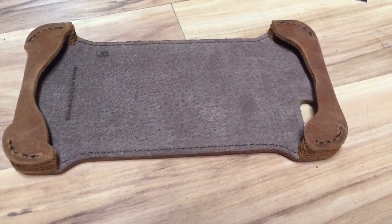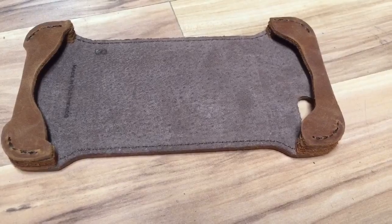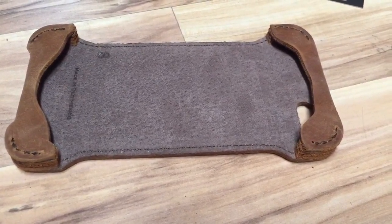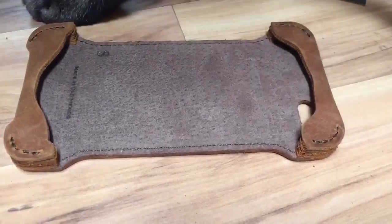I read some reviews on Dave's website about people not liking the mute switch being partially covered. It's not fully covered — you can totally access it. It's not bothersome or cumbersome at all.